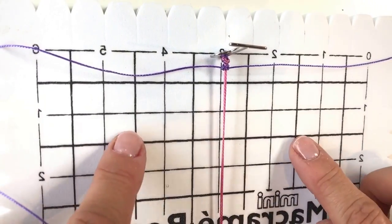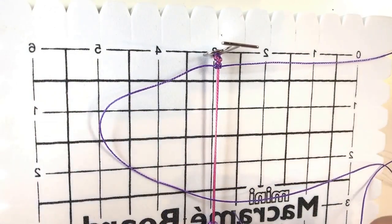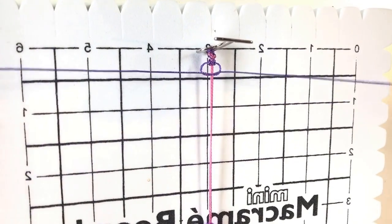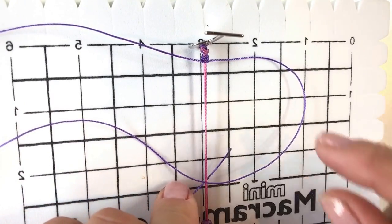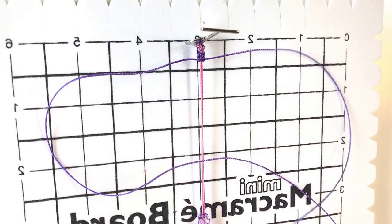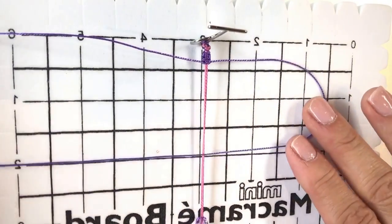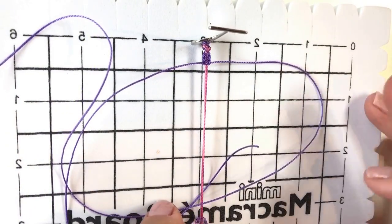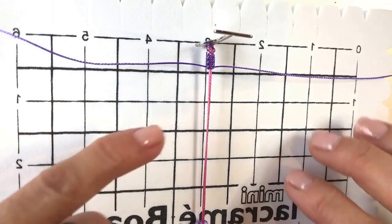When you've done both sides that is one complete square knot. I'm going to do this six more times: take the thread over the top to make the loop, take the thread on the other side underneath the pink threads and up through that loop and pull it tight, then repeat on the other side — making the loop, going underneath and up through, pulling it tight. That's two complete square knots. I'll continue for a third knot in the same way.